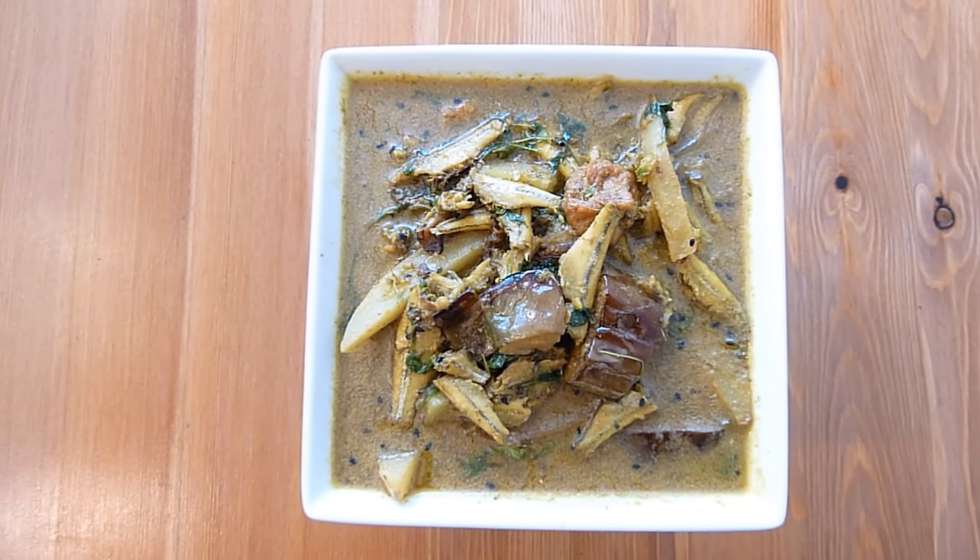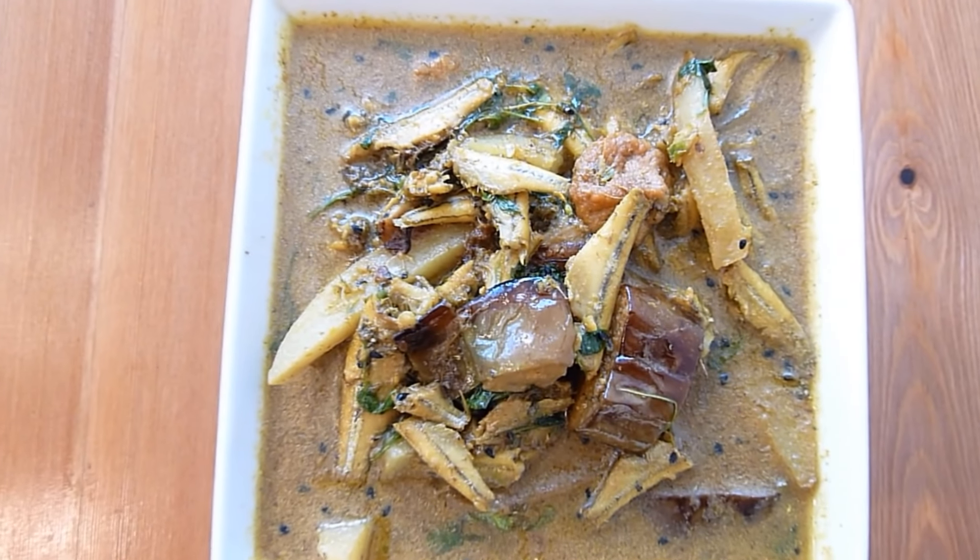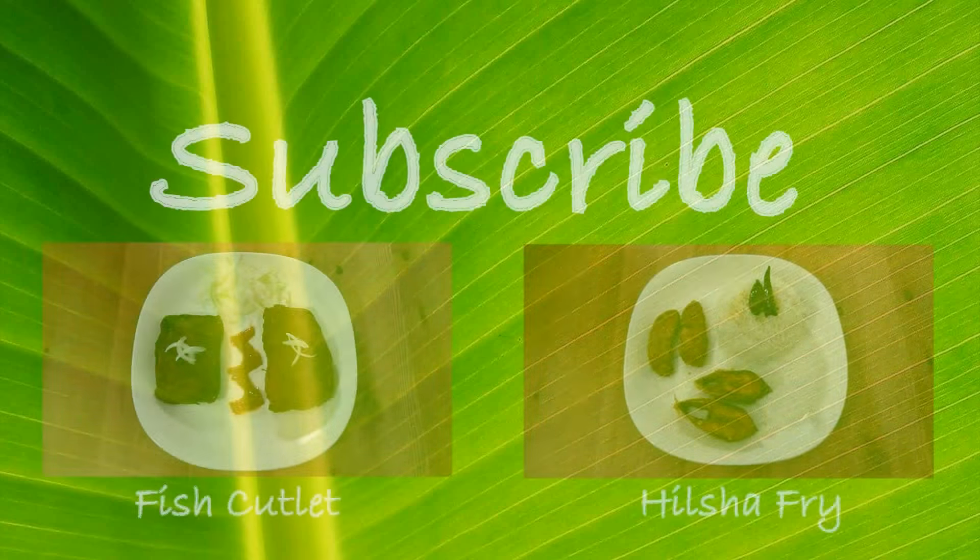Thanks for watching this session of preparing Morola fish plain curry recipe with me. Enjoy this fish curry for lunch with hot steamed rice. It took me about 35 minutes to prepare this dish and it serves two to three people. Leave me your comments and do subscribe to get the latest recipe updates. Have a nice day!